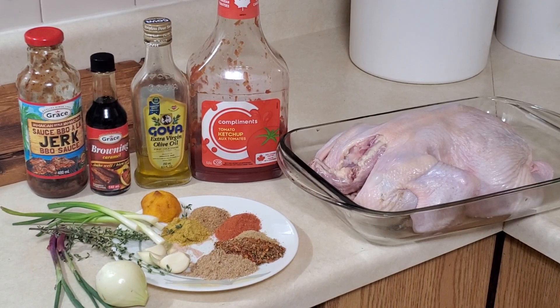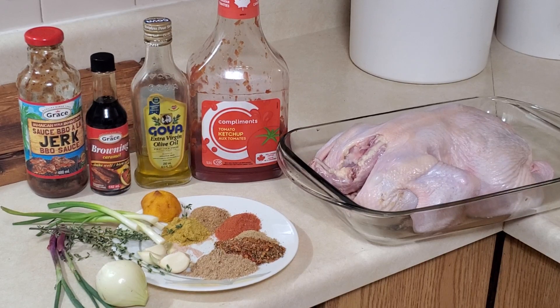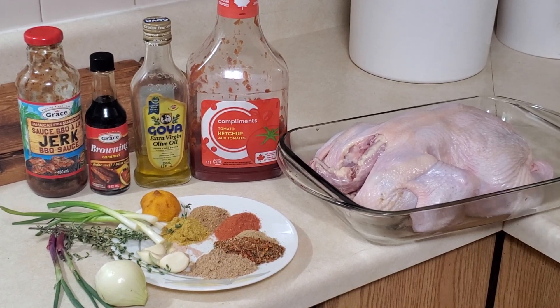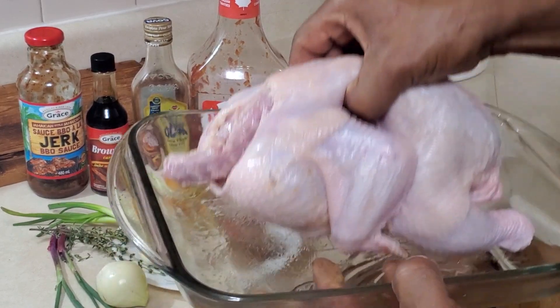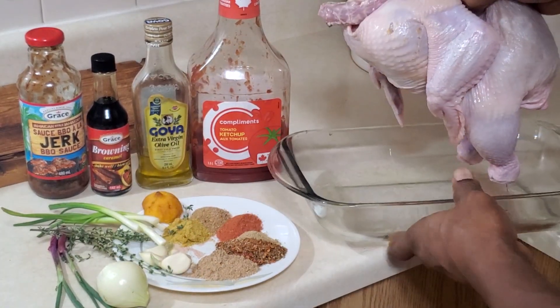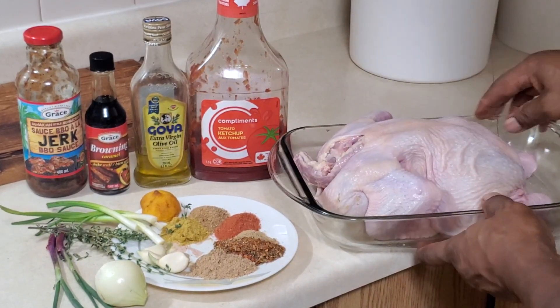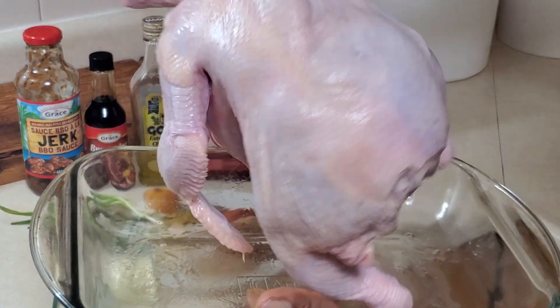This one is about how to make a nice oven roast chicken — a full chicken in the oven. First, wash your chicken nicely, drain it, and clean it up properly so you have your chicken ready.